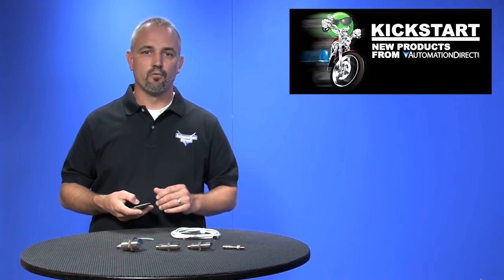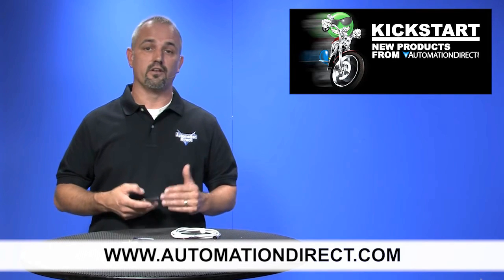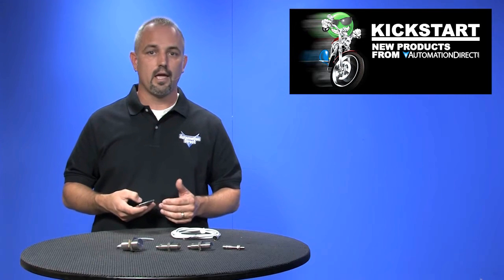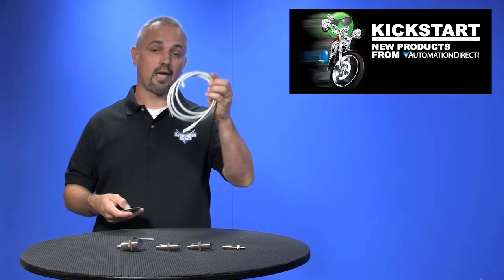You can find the agency approvals and specs for these stainless steel sensors on our website at automationdirect.com. And don't forget we sell inductive proximity sensors in barrel style and rectangular, as well as photosensors, capacitive sensors, ultrasonic sensors, and more. Don't forget about our huge sensor cable selection.